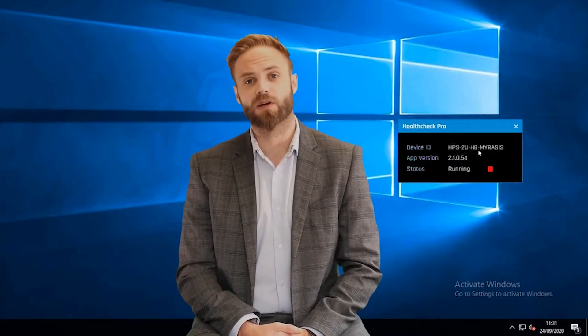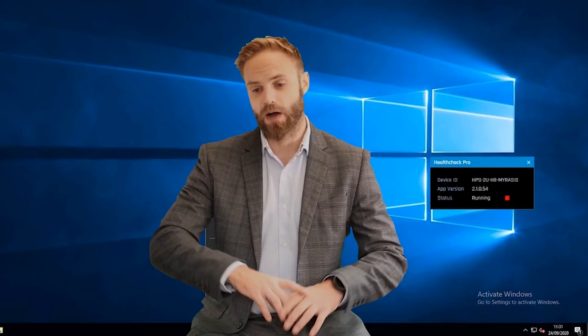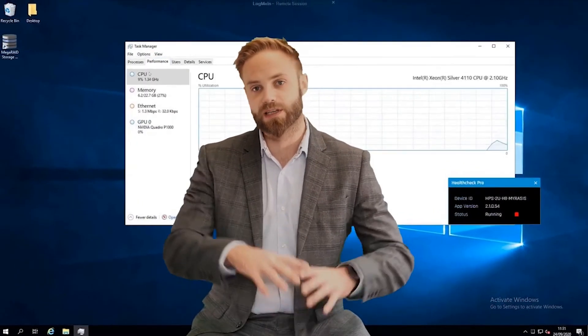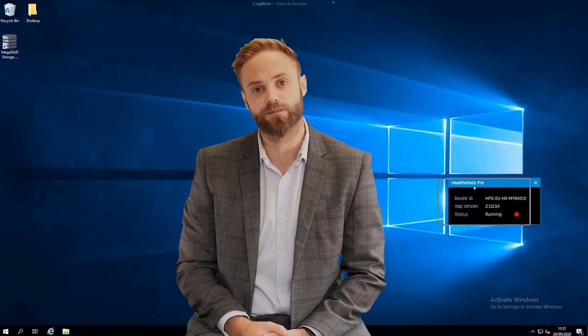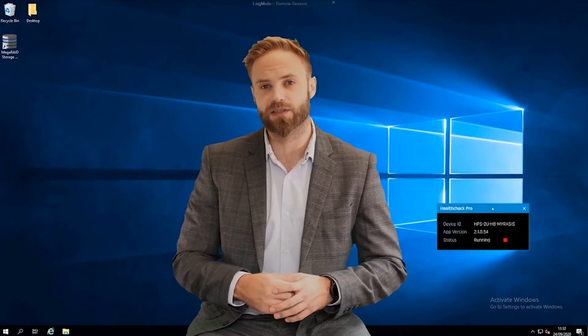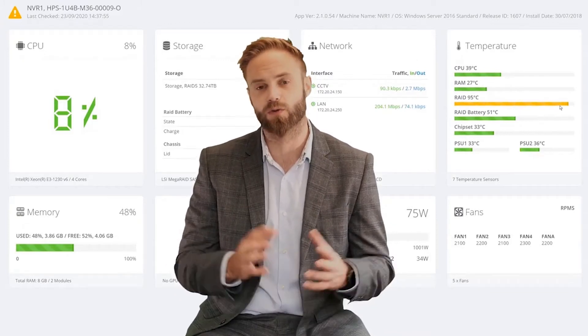What the server-side application does is gather all of the component information in the server — CPU temperature, the amount of processing it's doing, power consumption, status of the power supplies, and all of this useful information. It gathers it together, packages it, and sends it off encrypted to the cloud server. Once it's at the cloud server, that gives you the facility to view all of that information and create thresholds and alerts through the web browser.